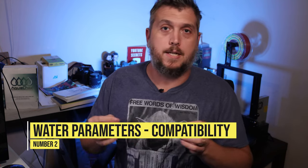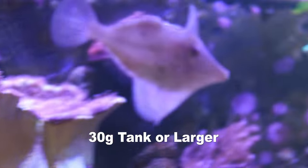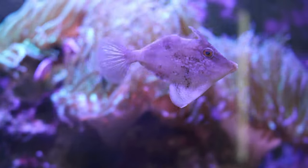Next up is water parameters and compatibility. The aptasia eating filefish does best in a peaceful reef aquarium environment. This fish is peaceful by nature and will work well with other fish in your aquarium because it tends to keep to itself.